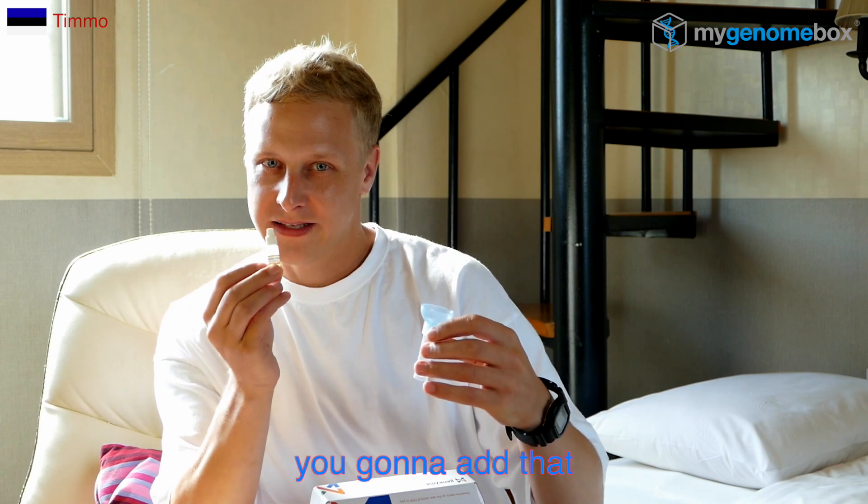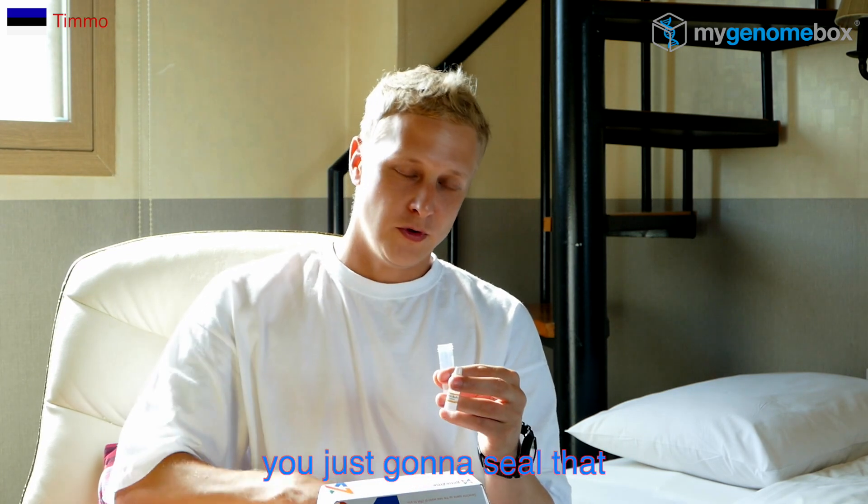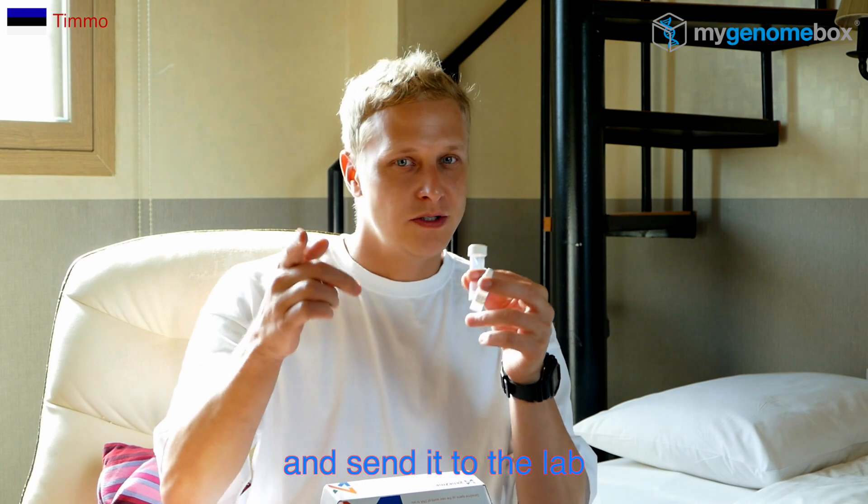And this one is the preservation buffer — you're gonna add that after you spit in over here. Then it's simple: you just got a sealer, go to the post office, and send it to the lab.